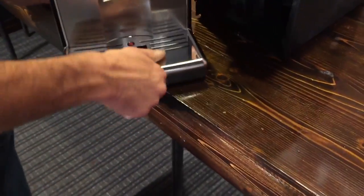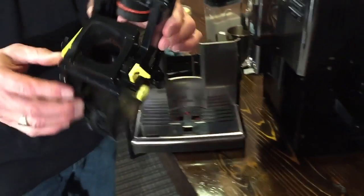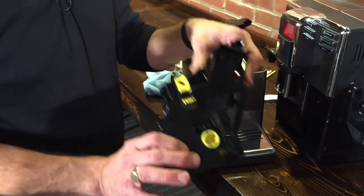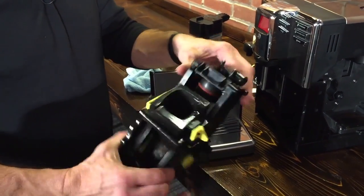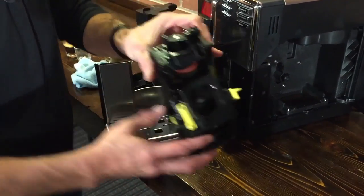Let's open up the machine and take a look at the heart of it, which is the brew group down in here. We'll pull this out. Maintenance on this is pretty easy — the regular stuff is just to take this to the sink once a week, rinse it with cool tap water, dry it off and pop it back in the machine.